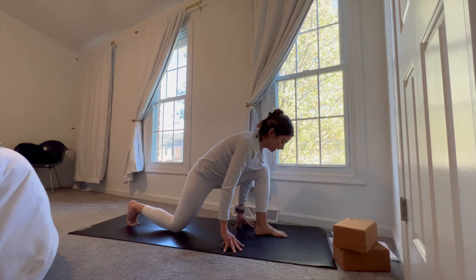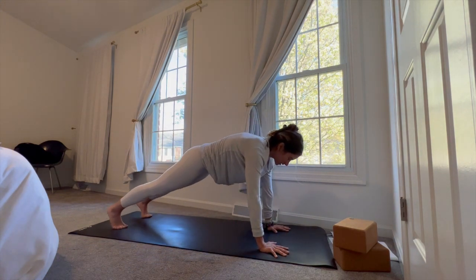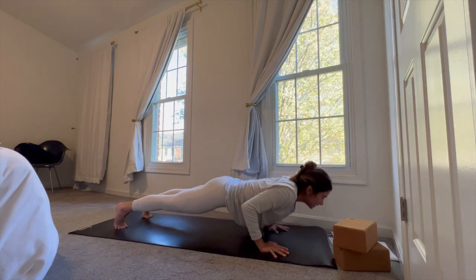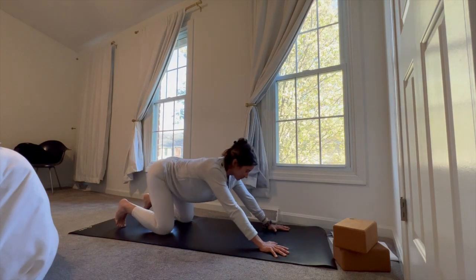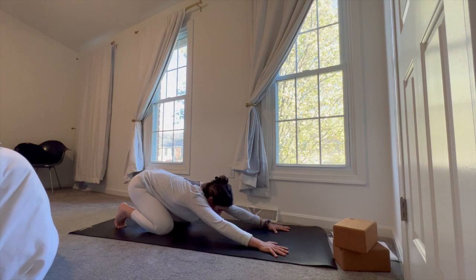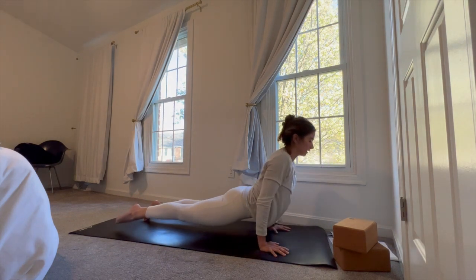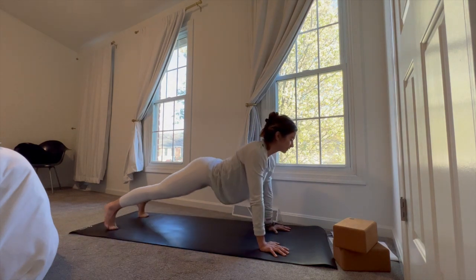Come back into that left foot, hands plant, left foot meets the right. We're going to take a vinyasa once more. Starting from high plank, take your variation of a push-up, drop the knees if you need. Coming back into that high plank, drop the knees, sit the hips back, gaze forward. Forearms plant, pull the body through, snaking all the way up and forward into upward facing dog. Exhale, downward facing dog.